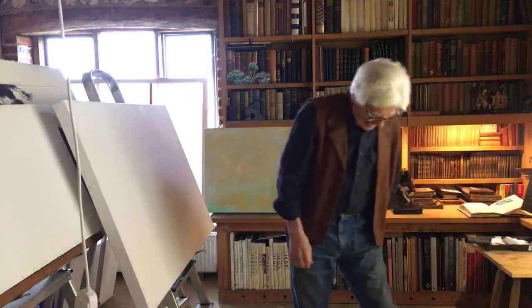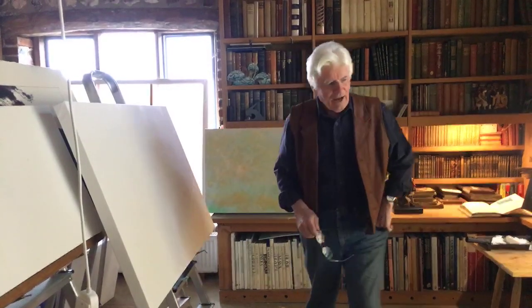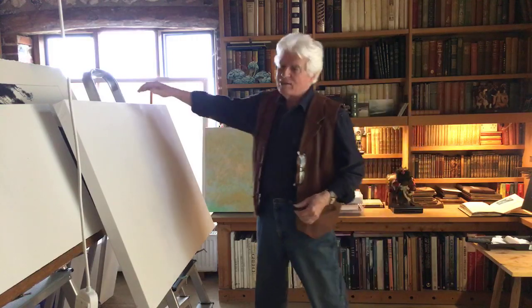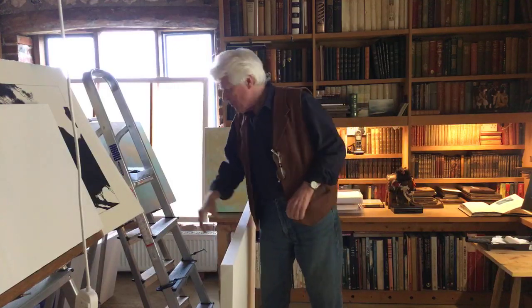This is still my studio but it's a different corner of it — it's where I paint. I have a very fancy wooden easel, all singing and dancing, which I bought about 20 years ago for about 600 pounds, but mostly I use ladders and G-clamps. I use them for everything and probably have seven or eight in my studio at any given time. These are the basic tools.